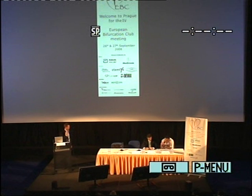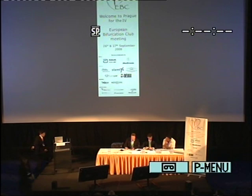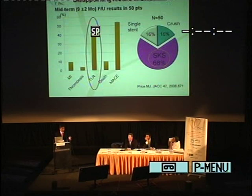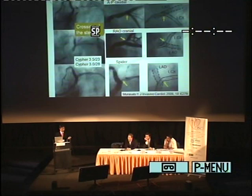Let's move to Dr. Murusato from Japan. Disappointing results of DES deployment for the LMCA have been recently reported. TLR was 44% and MACE was more than 50%. This disappointing result is strongly suggested to be owing to SKS, because the treating region was performed by SKS in 68% of cases. We encountered a risk in this case after SKS for a bifurcation region like this.